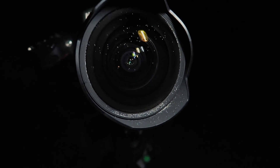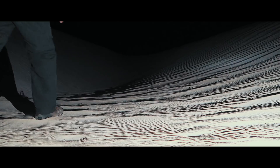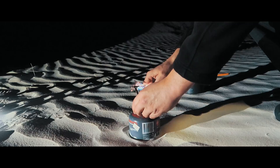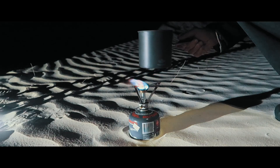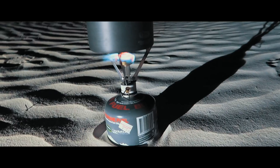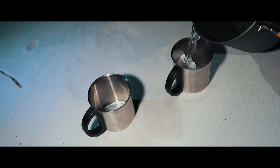The sand is on the vlogging camera, on the DSLR, on the lenses we're using, in our bags, in our shoes, in our eyes. The conditions are still challenging here, but still a lot of fun.